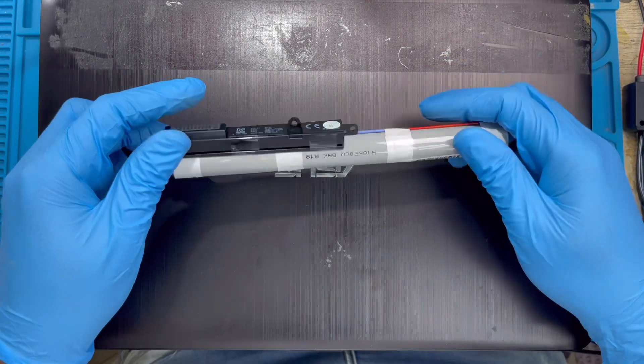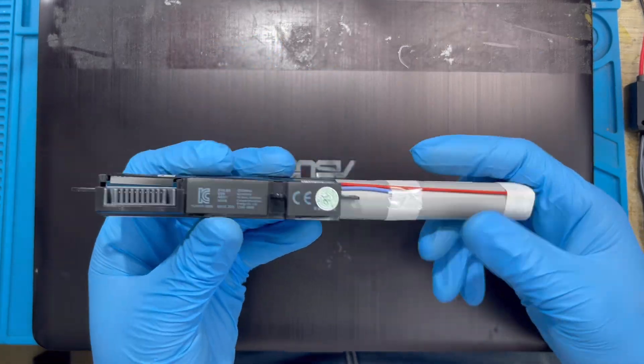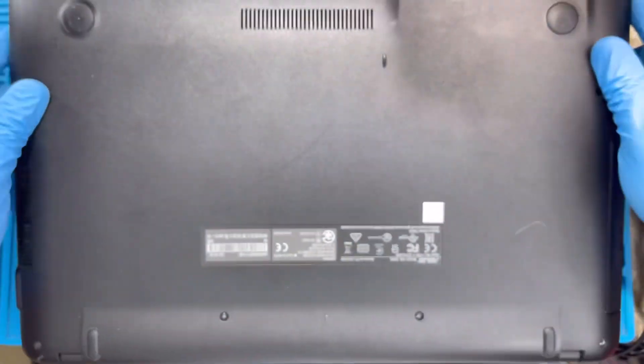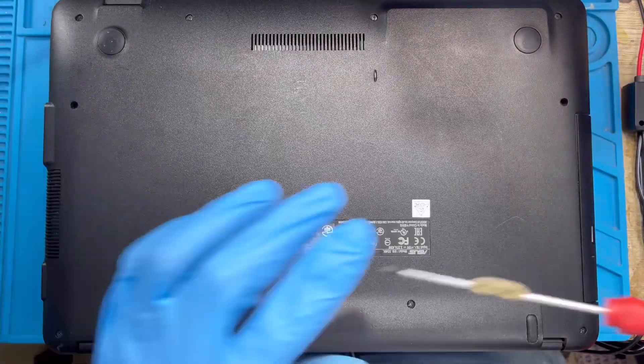Okay, this is a laptop — I'm coming to replace the battery. The first thing you have to do is take out all the screws from the back of the laptop.